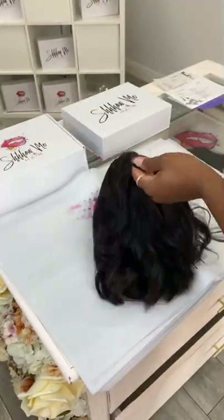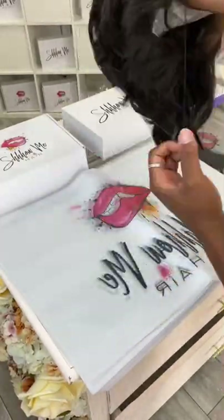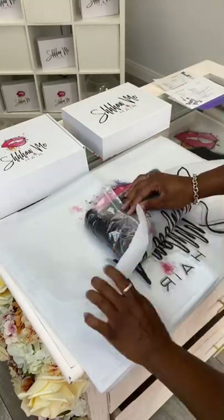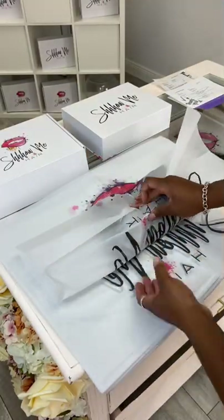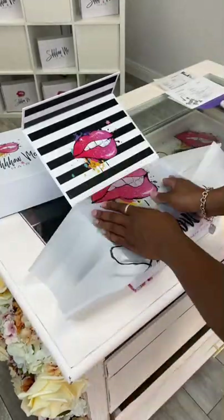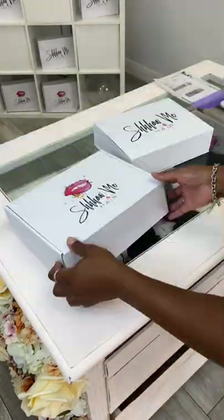If you guys like videos like this, hit that plus sign and comment. Don't forget to find me on all platforms — everything is linked in my bio. If you guys are interested in this unit, please click the link in my bio. This is called the Kami wig, and for any customizations, please send us an email. Thanks, guys.